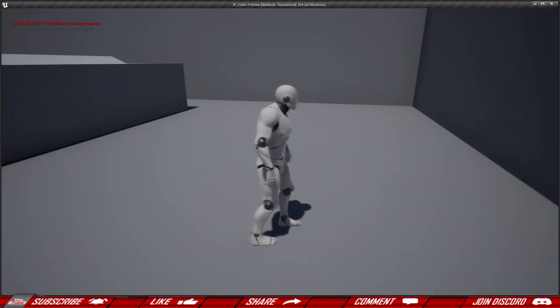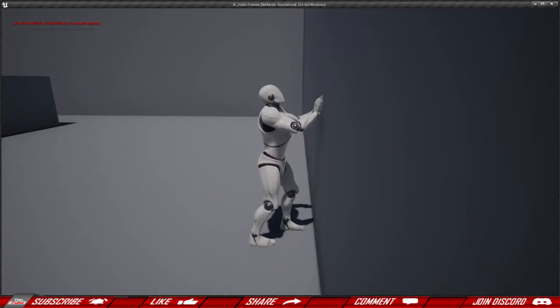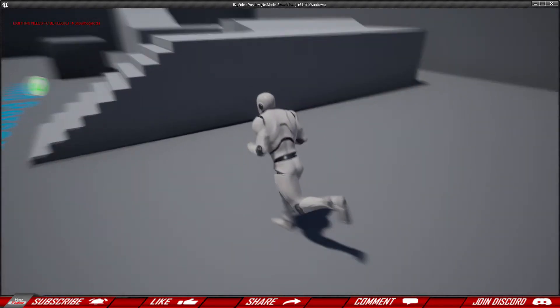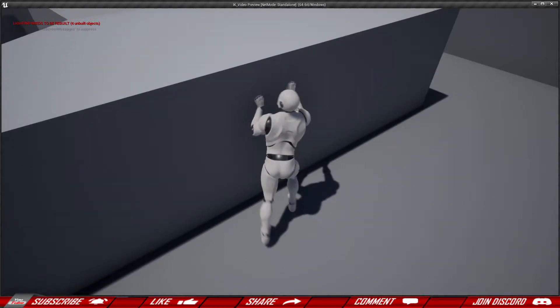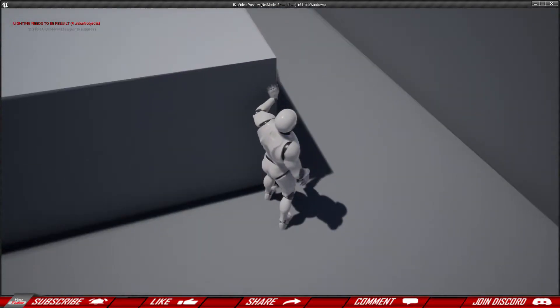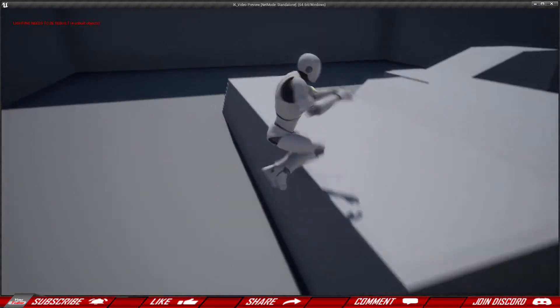Welcome back to another video. Today we're going to do IK hand placement. Basically, if we run into the wall the character is going to put his hands up in front of him. Also if he runs by the wall slightly angled toward it, he'll put his hand out. We can do cool tricks like peeking around a corner. Let's get started.